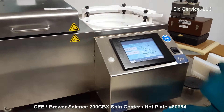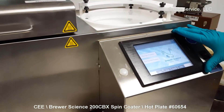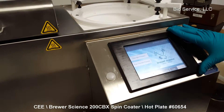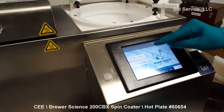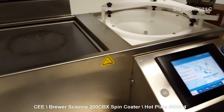The system is a Windows-driven system with a touch screen — it's very simple to use. It allows you to program processes and recipes for both spin and for thermal, which is basically the hot plate.